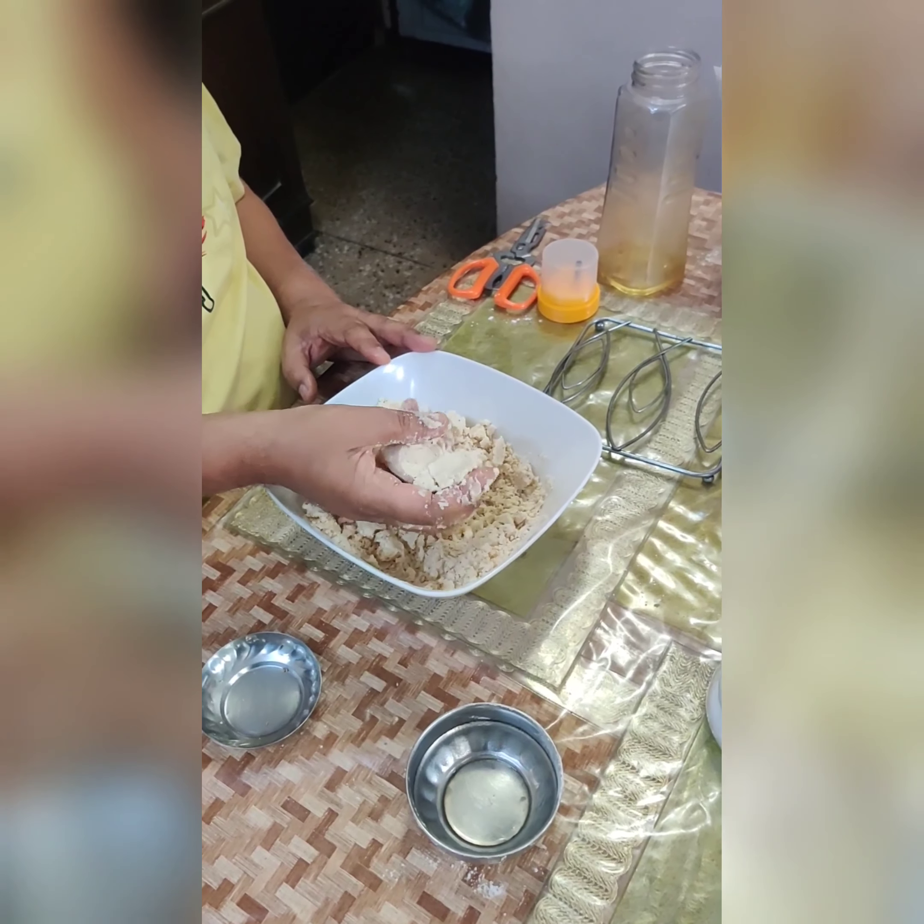After the filling cools, use your hands to make small dumplings. The same has to be repeated for the dough — make small dough balls. Flatten the dough, place a masala dumpling in the center, and close the dough around it. After adding the filling and flattening, the kachori should look somewhat like this.